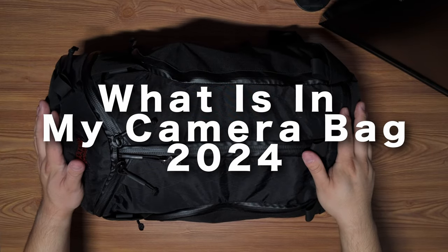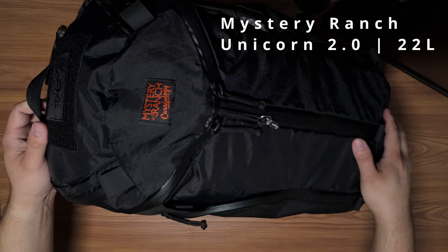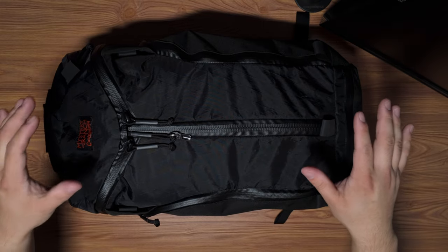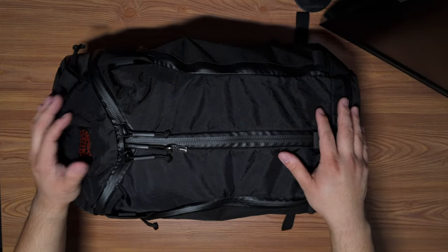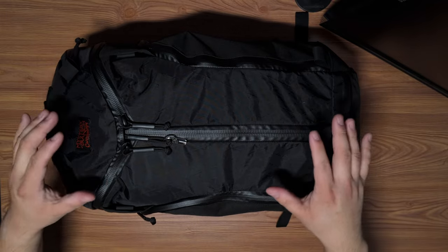What's in my camera bag 2024. Hey, what's going on everyone, hope you're doing alright. My name is Matt, this is Dwire Creatives, and today we're going over what's in my camera bag. Right here is my current camera bag for 2024. I do change the bag out, which I'll show you in a little bit. It is not a dedicated camera bag but one that I use for it.